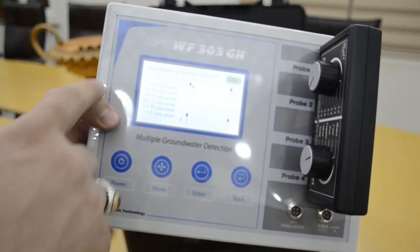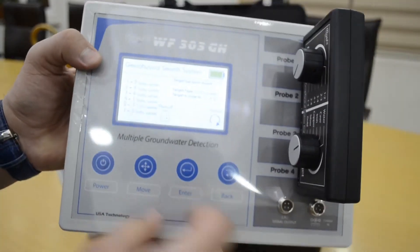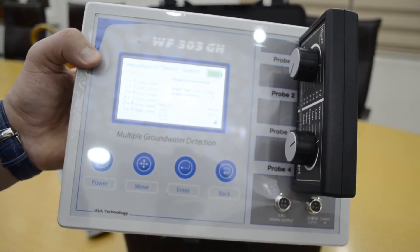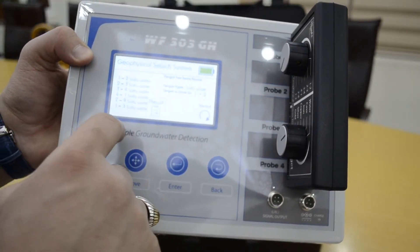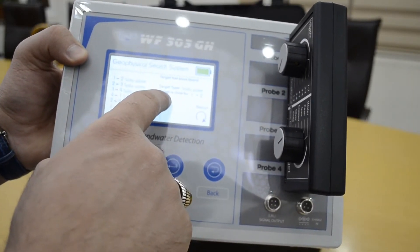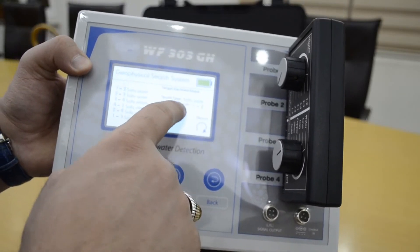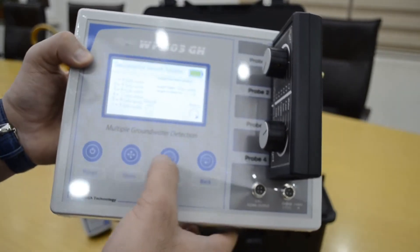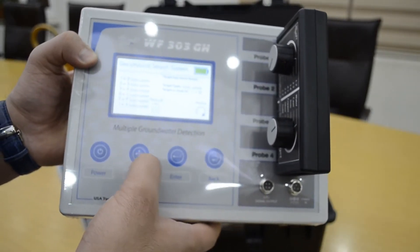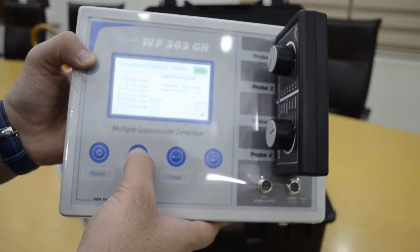The test runs between all the probes and the device gives you the details and results. The target type is salt water, and the target is close to probes one and two — meaning the water is closest to water probes one and two. To get the full result, you must press the results button.